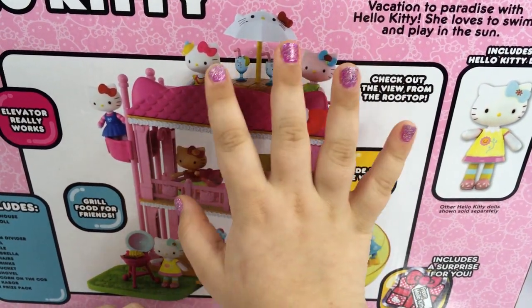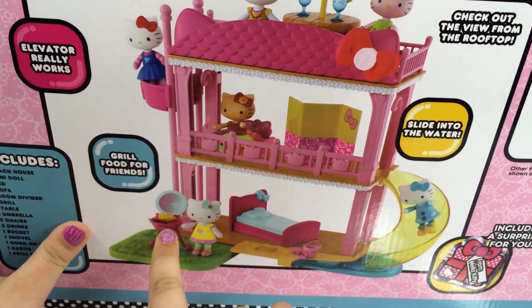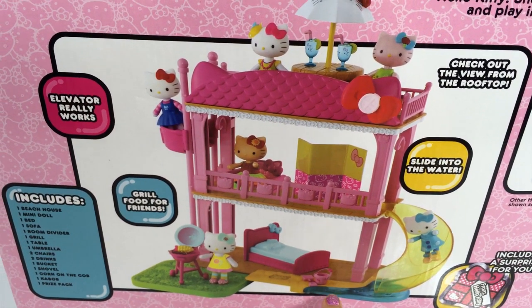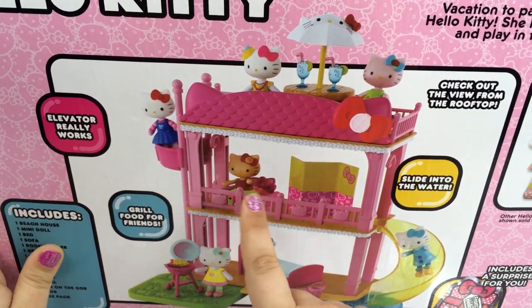It comes with the beach house, two little cups, a table with an umbrella, a grill, a kebab, a corn on the cob, a bucket, a shovel, a bed, and a sofa.